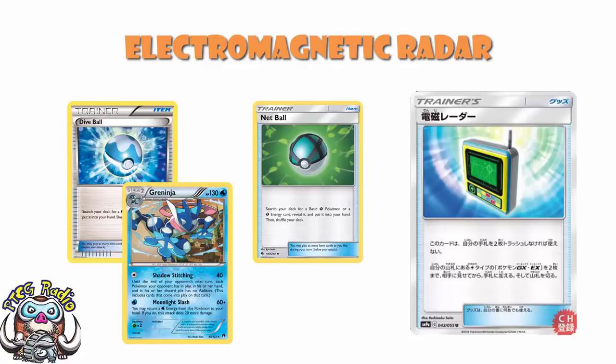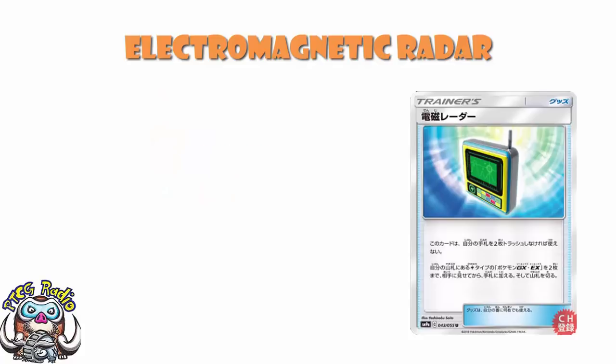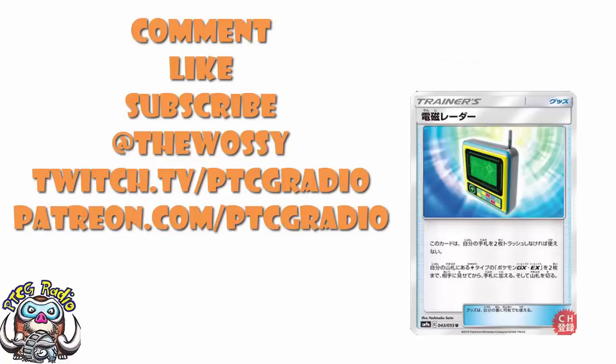I'm going to give this between three and four Wossies. We don't give half Wossies — that would be barbaric. It's not a stunning card and you're not going to play it in that many decks. But it's more than just a "maybe you'll play it at some point" — I rather think you will be playing this at some point. Whether you agree or disagree, there's a comment section — go nuts, but please be nice.